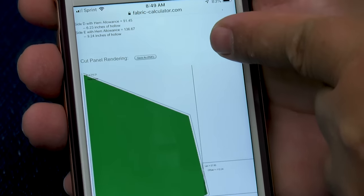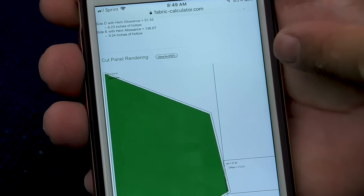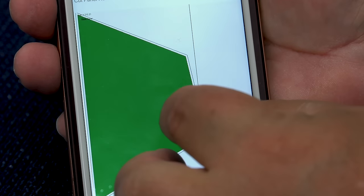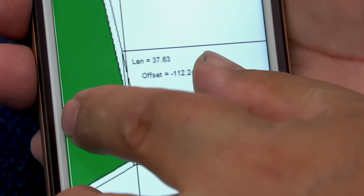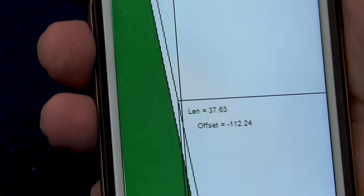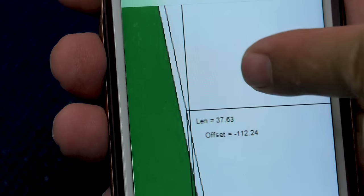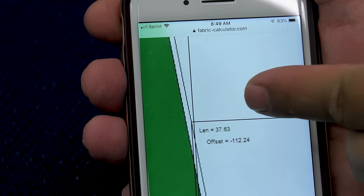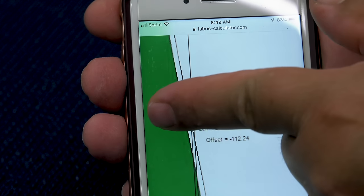There's our top edge of fabric. Where do we want to sew this piece on? We'll measure from the top edge down to 112.24 inches — I'll round to 112 since we have extra fabric. At 112 inches we will baste this panel to the larger panel. Now we unfold our fabric and get to the other side, the side we cut the rectangle from.